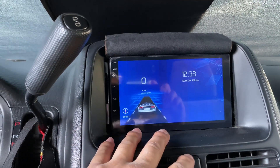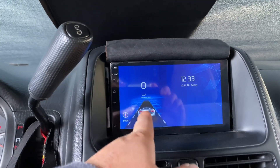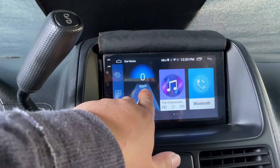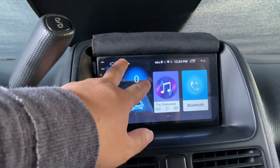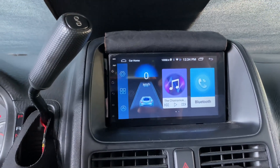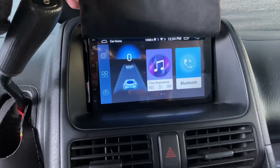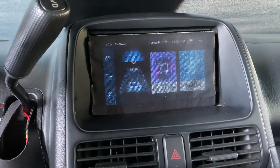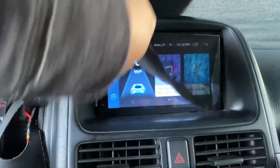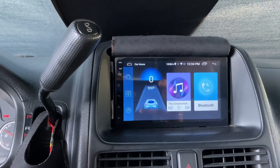This is the screensaver mode. You can adjust how long before it goes into screensaver mode. You can change the background of your home screen. Once it goes to screensaver mode it'll switch to that blue screen. I got a little black cloth to hide the brightness of it, especially when driving at night.